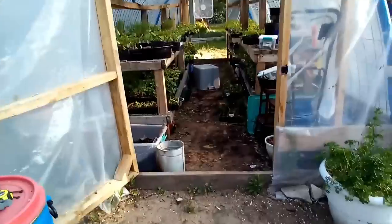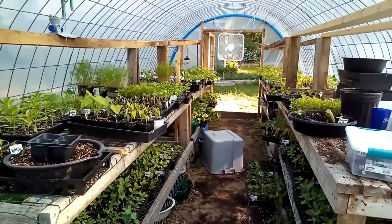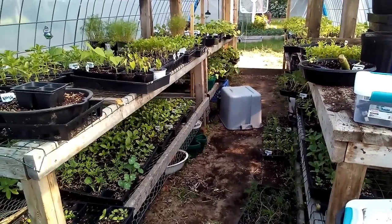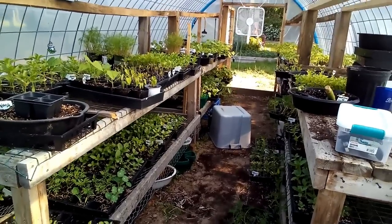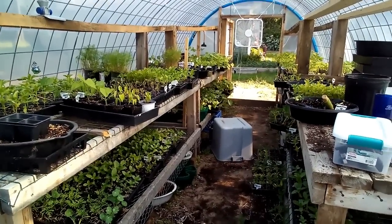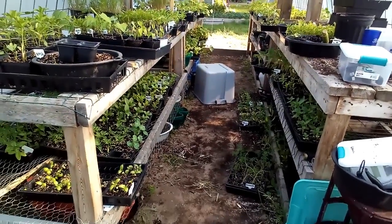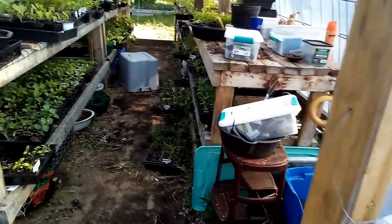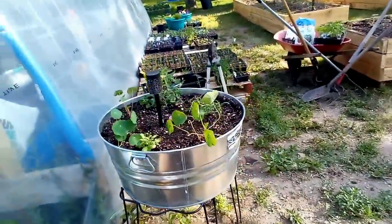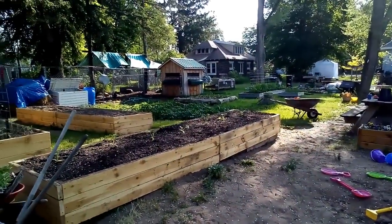The greenhouse has burst — I've got to get some of this stuff out. We need to move what's left, which is a lot, because I did grow a lot. There are families I give plants to for growing their own garden, and we sell quite a few as well. I've still got flowers left to sell, but it'll all be sold or donated.